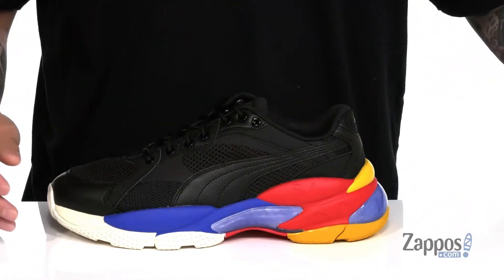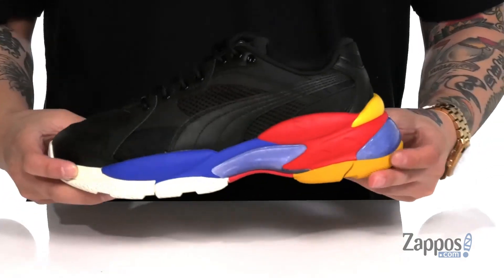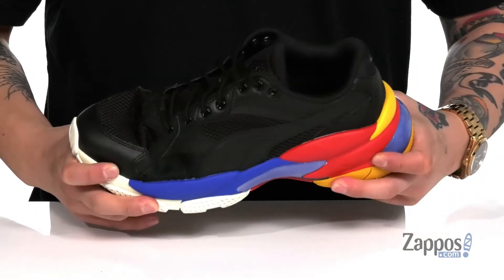The removable cushioned footbed works out great with the lightweight shock-absorbing foam on the thick design midsole. You've also got Liquid Cell technology at the heel for additional comfort, and also at the midfoot.